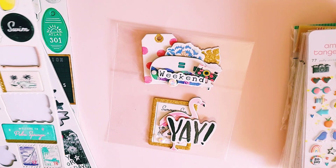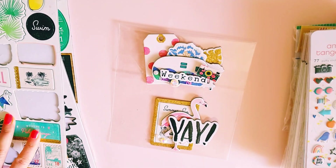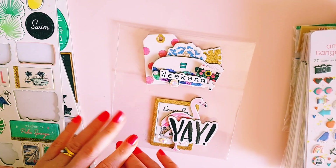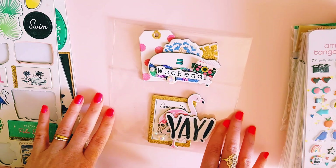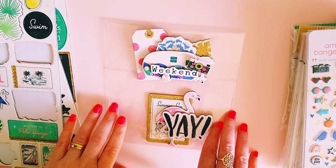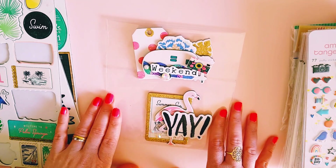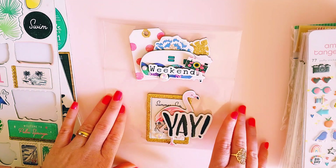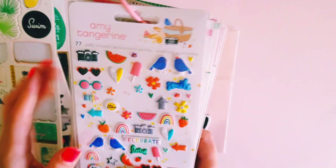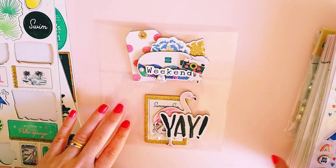Usually when I make embellishments I tend to use stickers, ephemera, chipboard, whatever pieces I can find. But today I thought I'd show you an easy process of making embellishments just using your chipboard stickers, and you could also use a couple of puffy stickers or bling stickers to add to them.